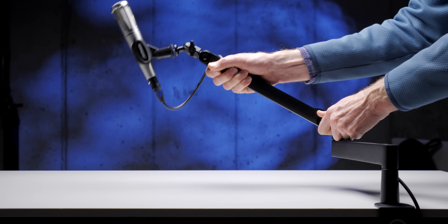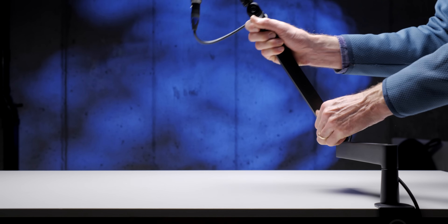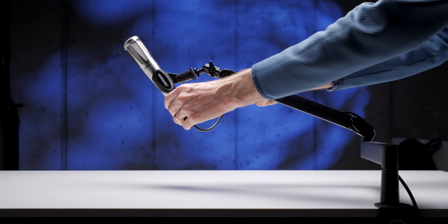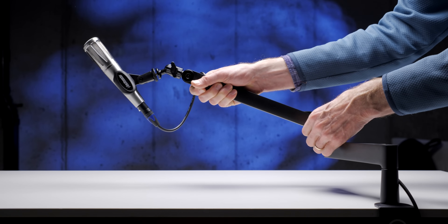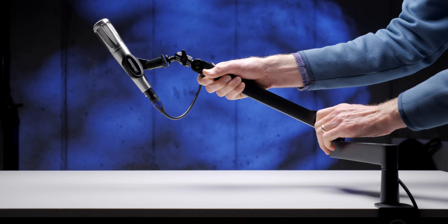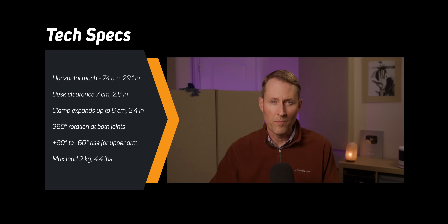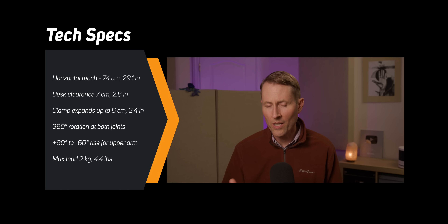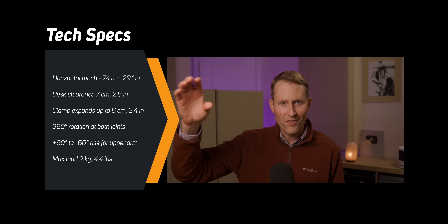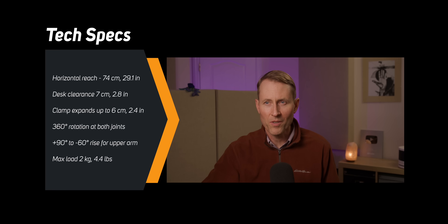So if you have a setup where you can have an arm that sits fairly close and parallel to your desk, and then the upper arm can raise the microphone to a good height like this, it's a really, really good option. I'm not going to run through all of the specs, but here they are — if you want to pause and take a closer look. Let me just run through the pros and cons, especially relative to more traditional arms that generally set up much higher and hold the microphone up closer to you.